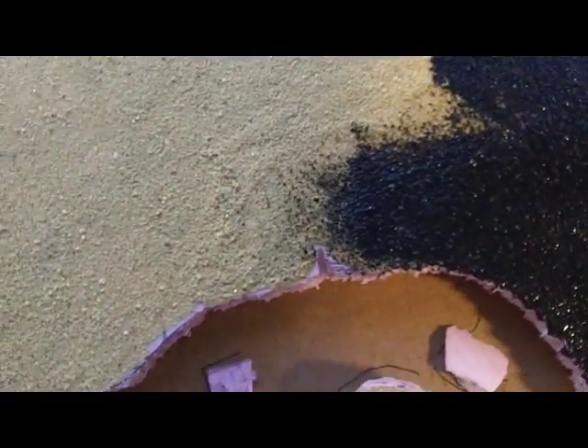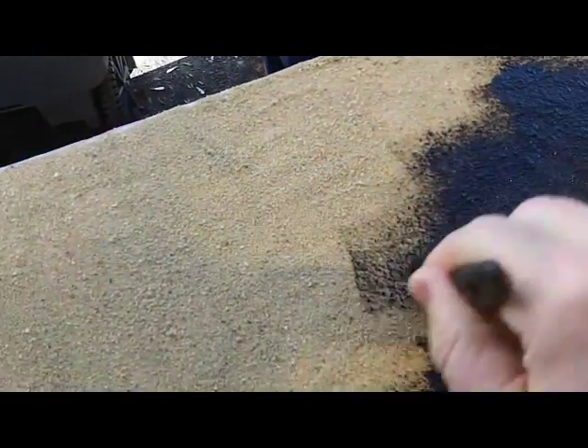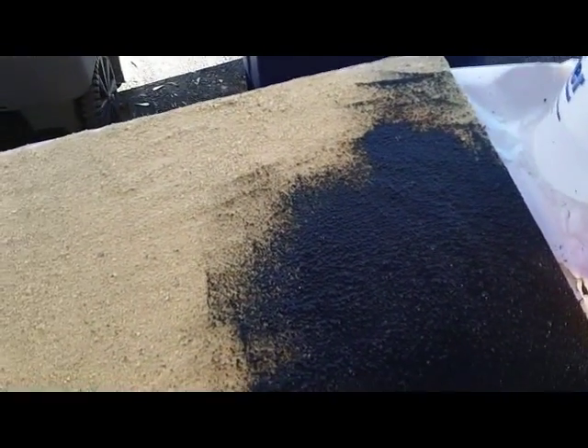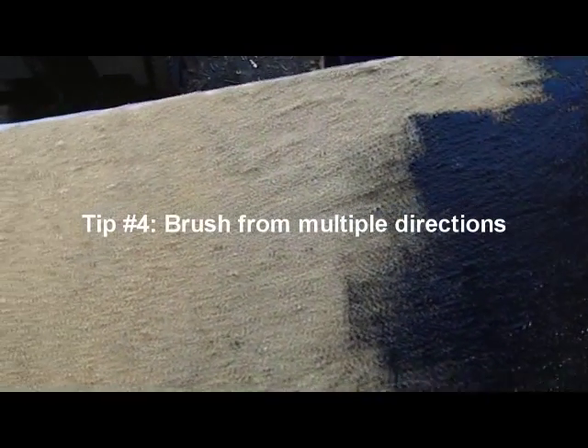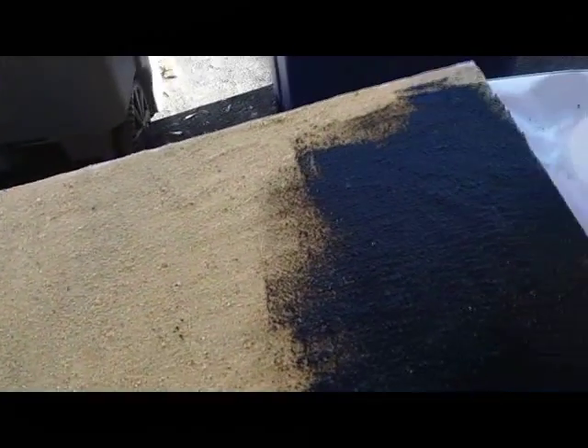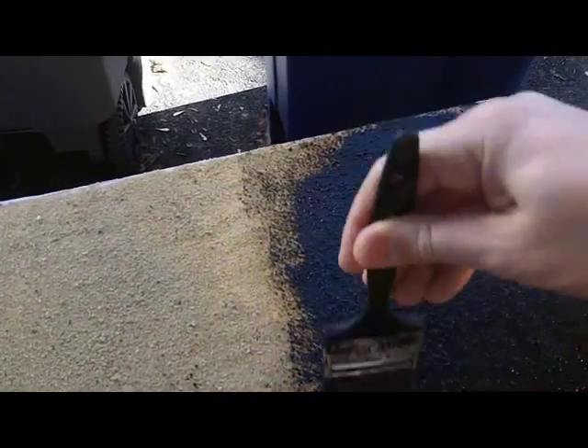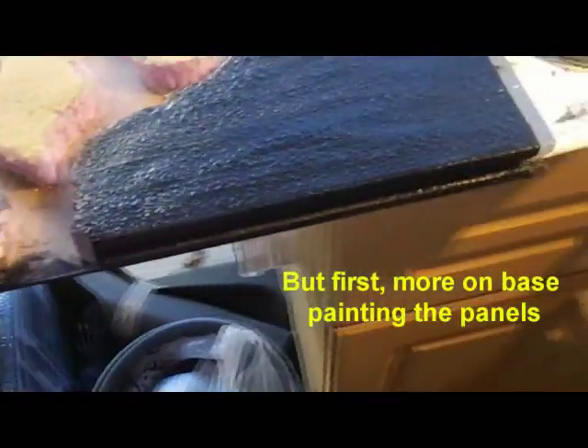I had to voice over this part because I had music playing. Basically, black latex paint — it's kind of sticky and holds the sand down pretty well. The big tips here are: make sure you use the brush from multiple directions, otherwise you end up with areas of sand showing through when you spin the panel and look from another side. About halfway through I'll spin the panel to make sure I don't end up with any bald spots. While this dries I'll go on and do some more on the little terrain pieces.